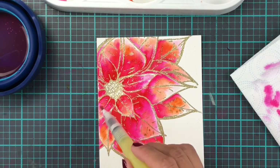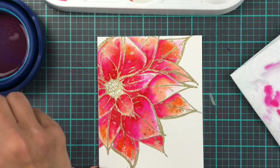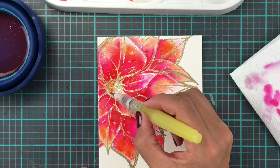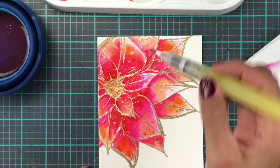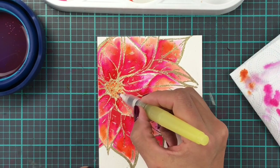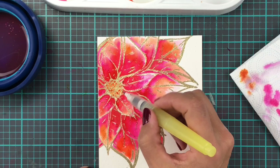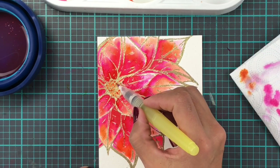We are almost done adding the orange on the petals. Then we're going to fill in the little bits in the middle — the stamens as well. I'm adding in lots of orange and then wiping off my paintbrush and adding quite a lot of concentrated ink to make them more defined, adding a little bit of shading and contrast to them as well.